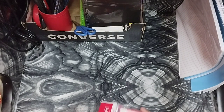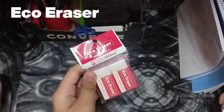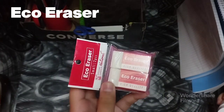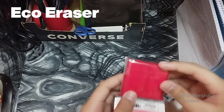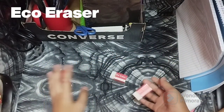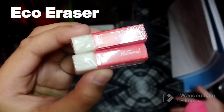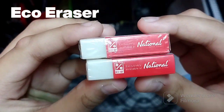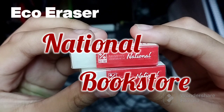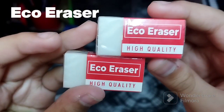First we are going to check out these eco erasers — high quality and the size is small. These erasers are exclusively available at National Bookstore, and it says they're high quality.